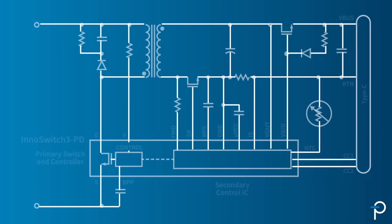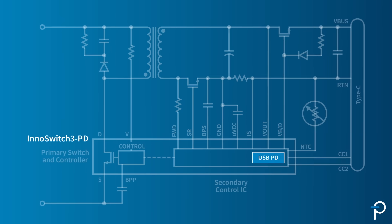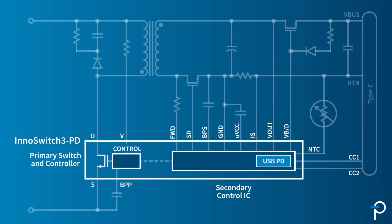The EnoSwitch 3 PD is the pinnacle of the EnoSwitch 3 family, in that we've now integrated the PD controller all in the same package as our secondary primary controller and high voltage MOSFET.